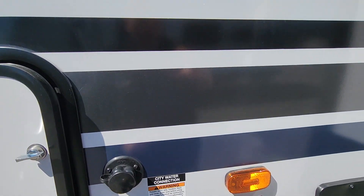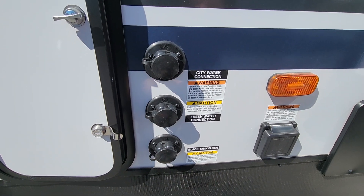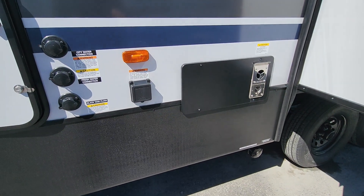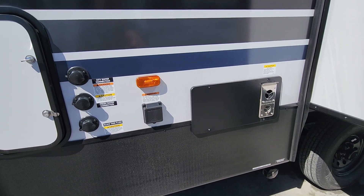We've got our standard city water connection here, and we do have a satellite and cable hookup as well should you have it in the park. Our freshwater connection is here, and we do have a black tank flush — so when you're hooked up to sewer on site, you can run that water through to clean out those tank sensors so they'll read accurately for you.